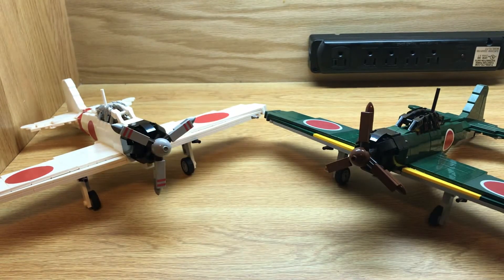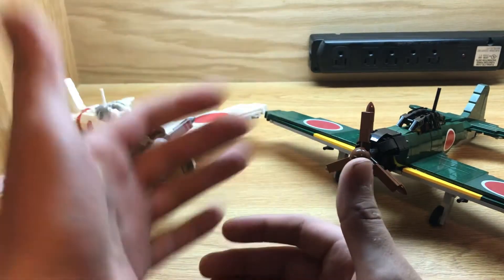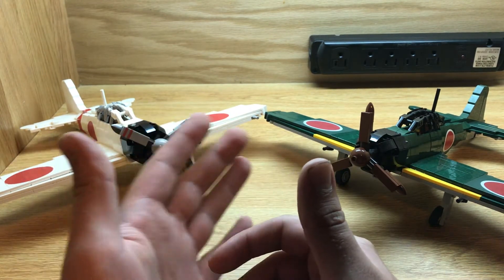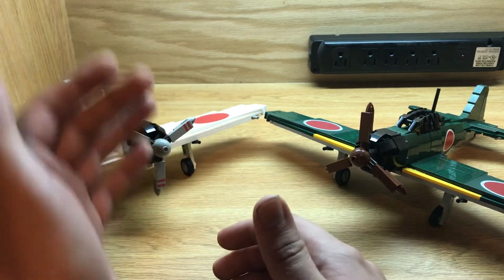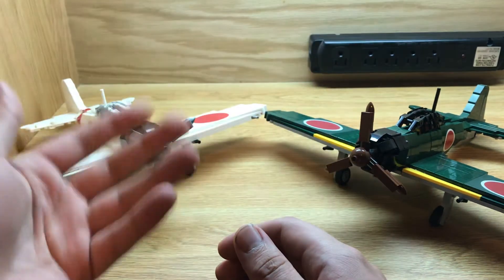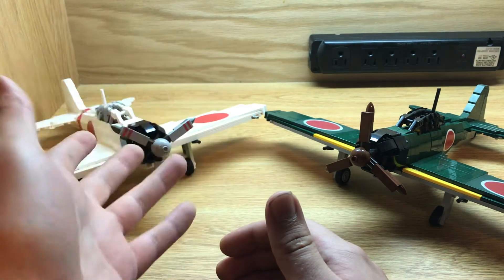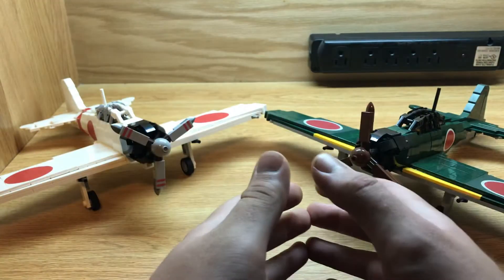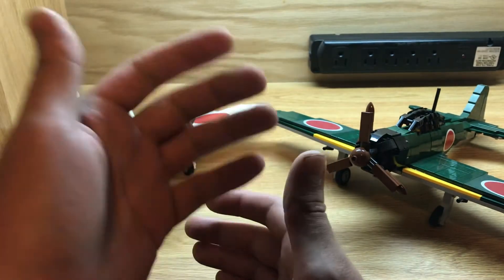These were introduced in the year 1940, or the year 2600 in the Imperial Japanese calendar, which is where it gets its name. In Japan it's actually known as the Navy Type Zero Carrier Fighter, or the Reishiki Kanjo Sentoki — also known as the Reisen, meaning Zero Fighter. They take the two zeros from the year 2600, and that's where it gets its name: Zero.